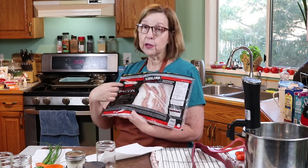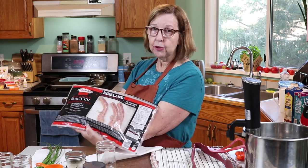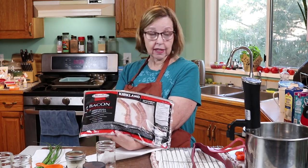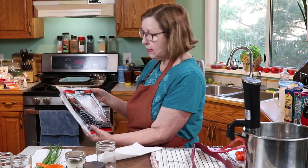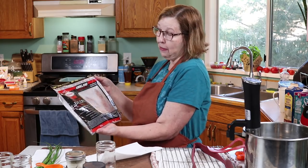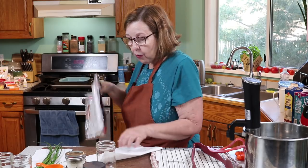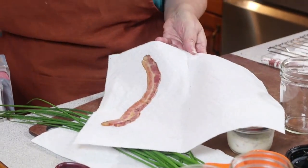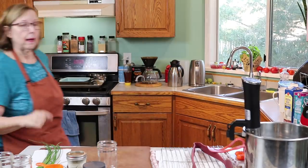I have purse bacon. I have been known to microwave a few of these before I leave the house, stuff them in a little baggie, and put them in my purse. If I know I'm not going to be somewhere where I can get something I need, six of them is a whole meal. So I've got one wrapped in a piece of paper towel and I'm going to put it in the microwave for 20 seconds.